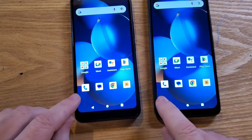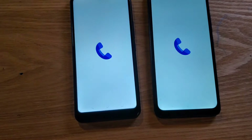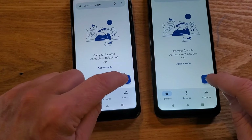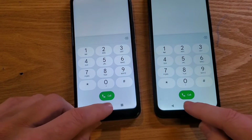Now let's bring up the Phone again and see how much of a difference it makes. Immediately up, ready to make calls right now. The other is still coming up. Definitely visually faster.